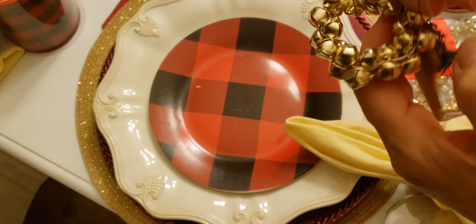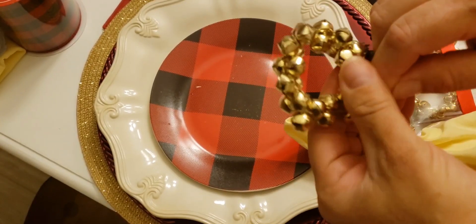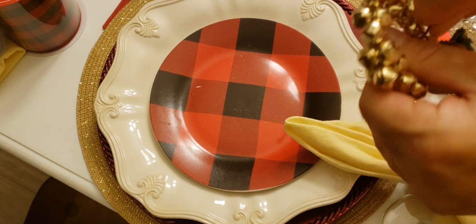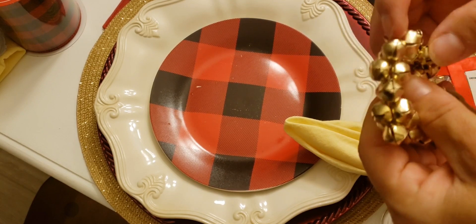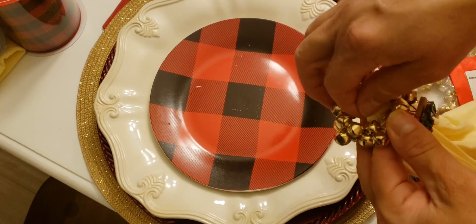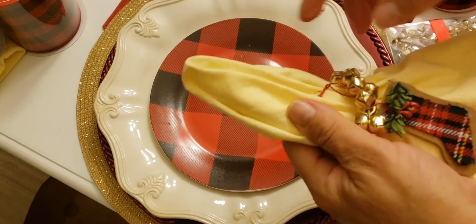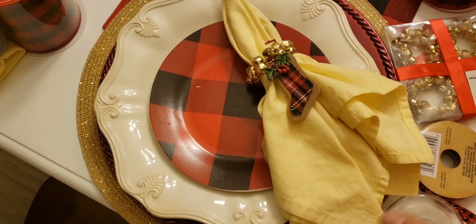You want to go around it and around again, making sure the ribbon is secure. There you go — your napkin is ready with the boot decoration and cute little things. Look at that!